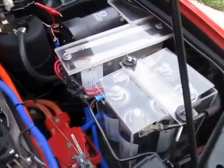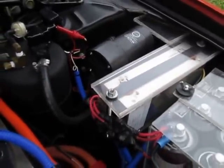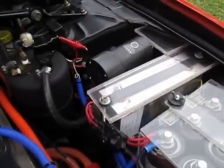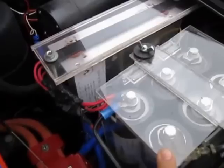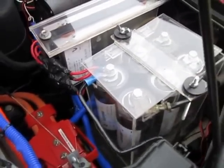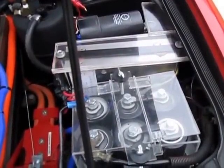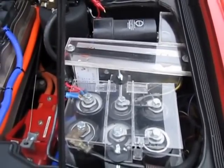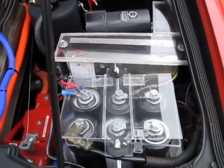It has xenon lights as I mentioned. This is the DC-to-DC converter, which does the work of an alternator — it converts power from the main battery pack to 12 volts. And this is a bank of capacitors that replaces the 12-volt battery. The advantage is they last about 100,000 charge cycles, so they'll essentially last forever and are maintenance free.